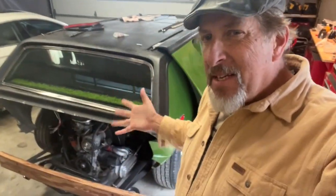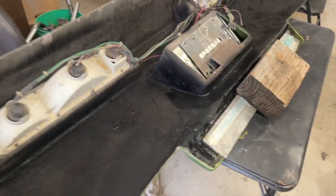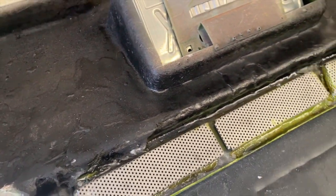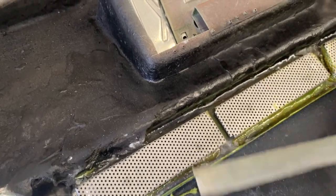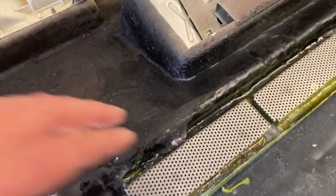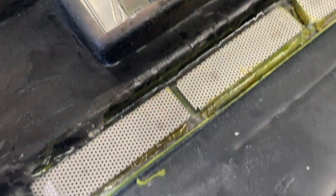Hey everybody, it's Randy with Carkeology. I wanted to give you guys an update on the Brubaker Box project. There are a variety of projects going on with the box. One is that Ben made these really cool little insert pieces for the grill openings for both front and back, and we're gluing these things in place and letting it dry.